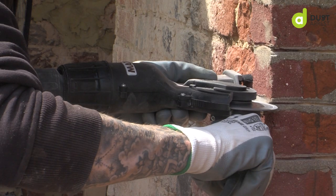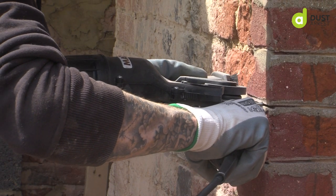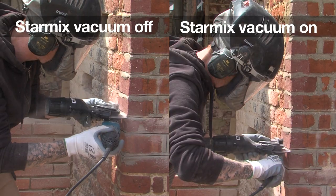Visibility is so important because you don't want to be running off into another brick — that's another brick to be replaced and it's damage caused by yourself. So having that visibility is a massive aid.